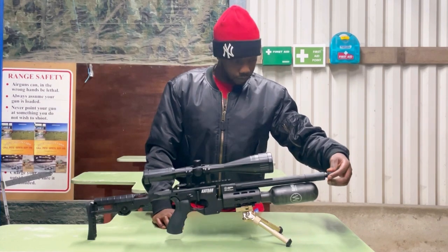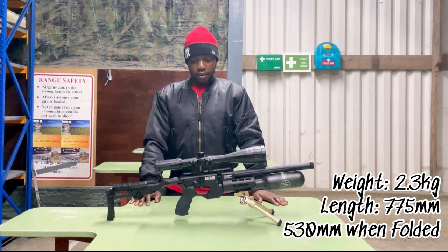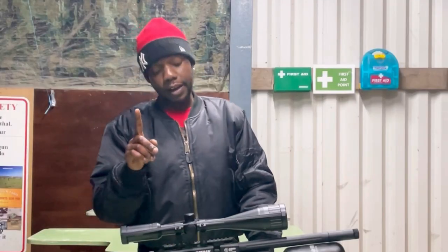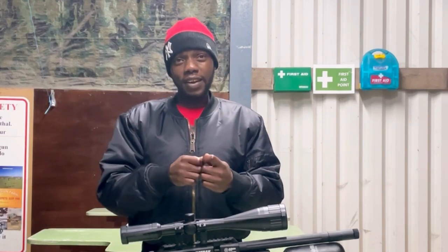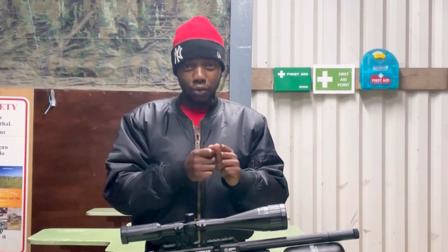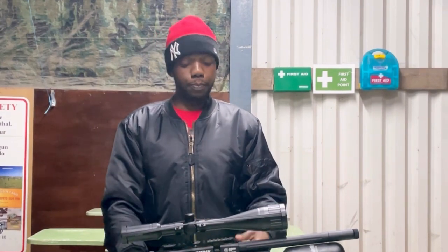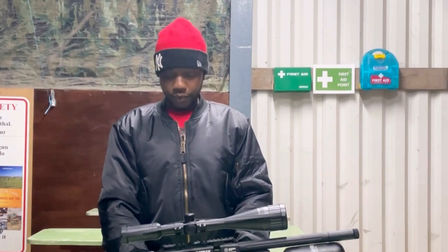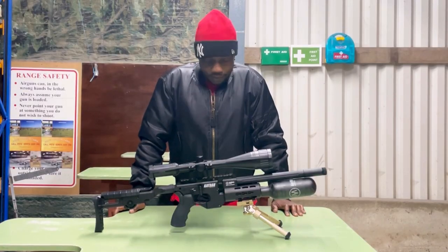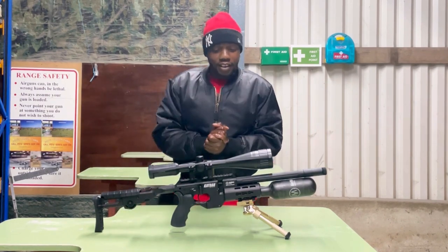I do like this rifle. One problem I did have was with the probe — when I put the Foster fittings coupler onto the probe, the air was escaping so I couldn't fill up the rifle. That's the only downfall to this rifle. But let's give it the Oota Beefs treatment.